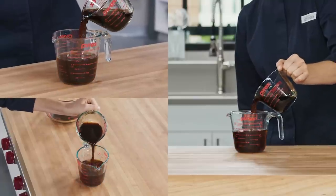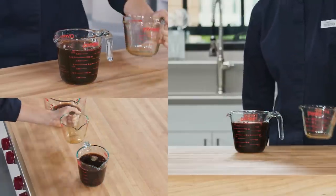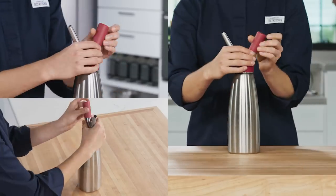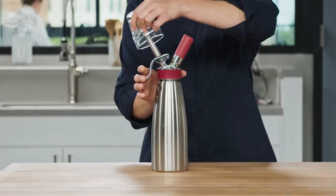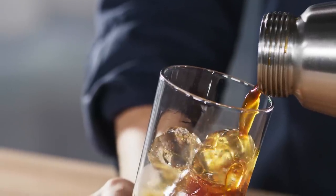Combine equal parts coffee concentrate and cold water, or whatever ratio you prefer. Pour the cold brew into the cream whipper and seal it. Charge the whipper one last time with a single nitrous oxide cartridge and shake the cream whipper for 30 seconds. Finally, discharge the gas and open the canister. Now you can pour it into a glass with ice and enjoy!